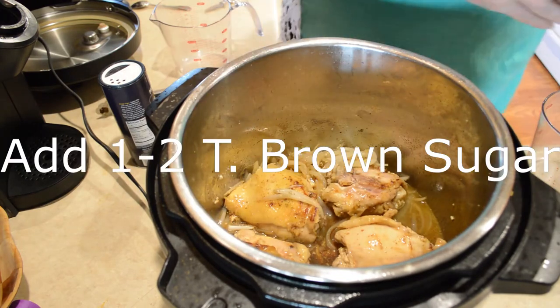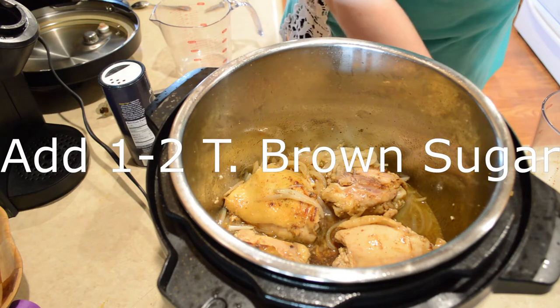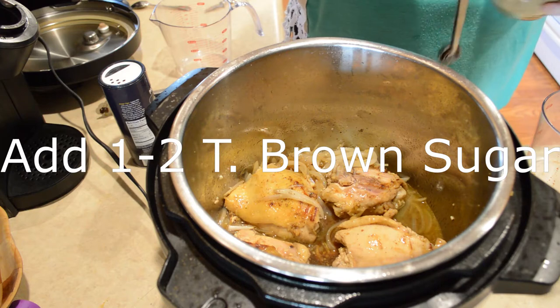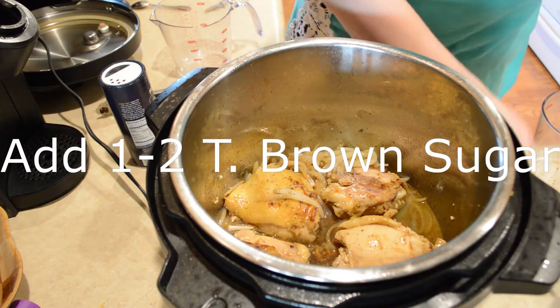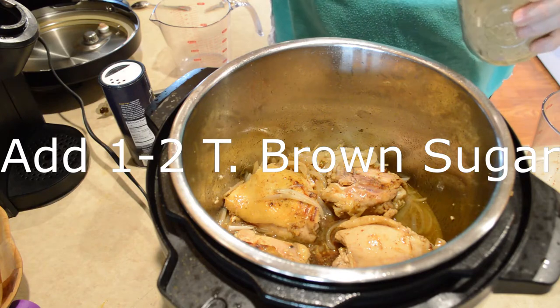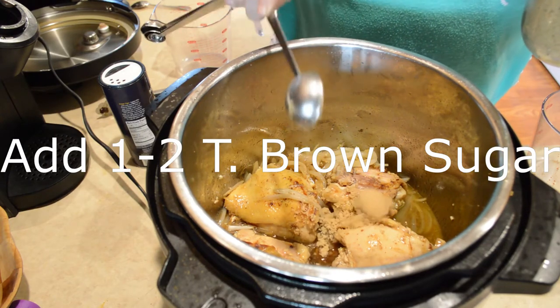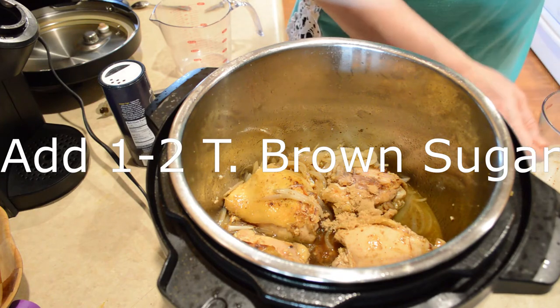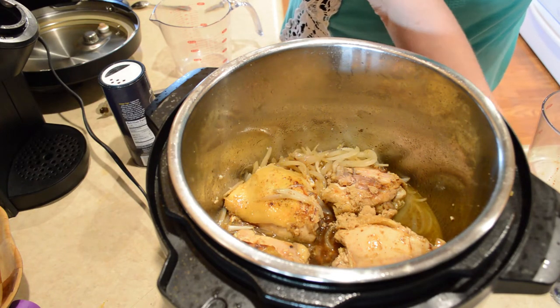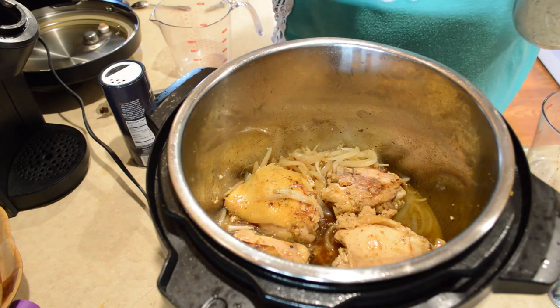Now I'm going to add a tablespoon of brown sugar — you can add one to two tablespoons really, depending on how much sweetness you want. I'm going to do one for now; if it's not enough I may come back and add more later. That's the beauty of cooking at home — you can just adjust it to your own taste.